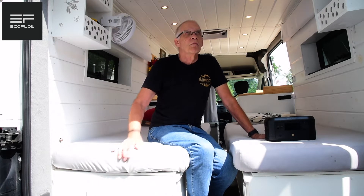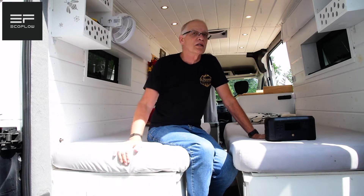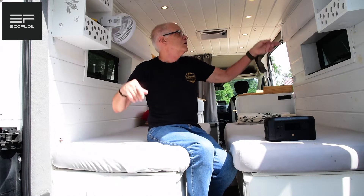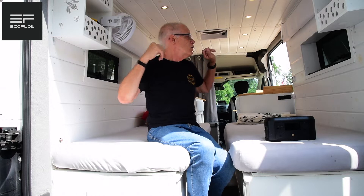It turned out better than I could ever have dreamed of. This is a 2018 Ford Transit 250, medium roof, 148 wheelbase, not extended. We put in windows, a Maxxair fan, and everything else that you see here, and it worked out great.